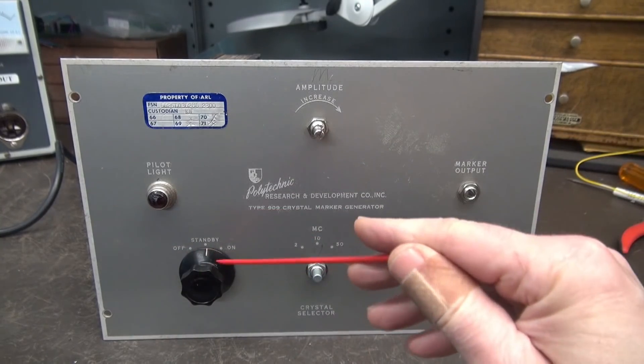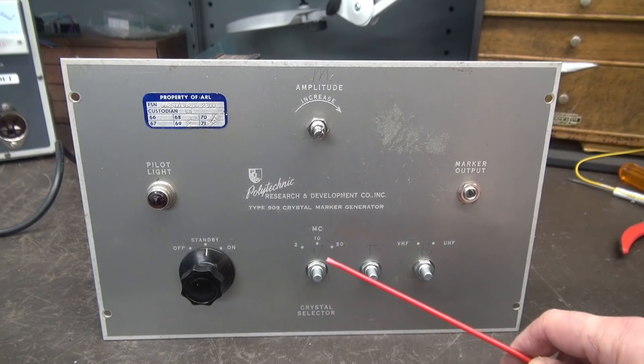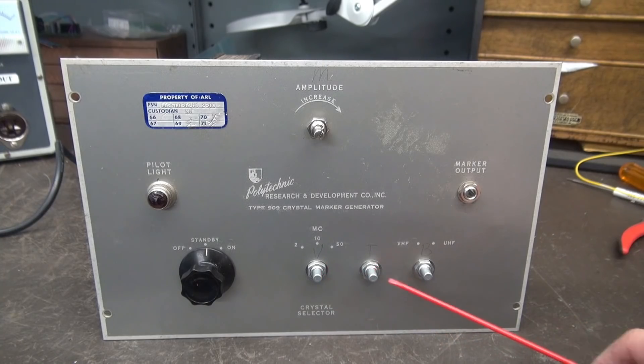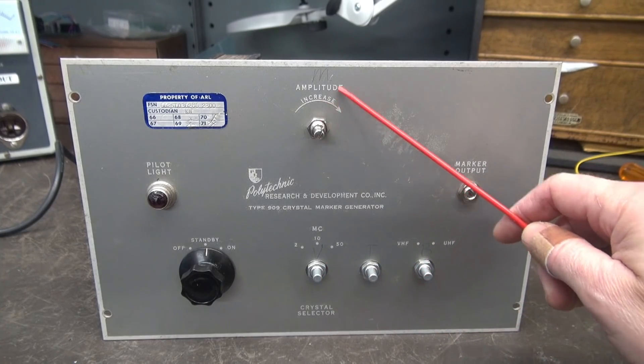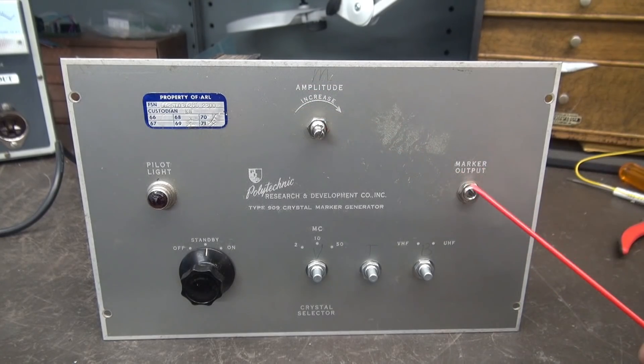What's nice about this system is the standby actually raises the center tap of the power transformer, which makes the high voltage collapse. Whereas on a Fender amp the standby switch simply breaks the high voltage so it's still present — so this is a much nicer and safer system. We have three pots: this will be volume, this can be treble, and this will be bass. And up here where it said amplitude, that will be our master volume control. This marker output now becomes the guitar input.